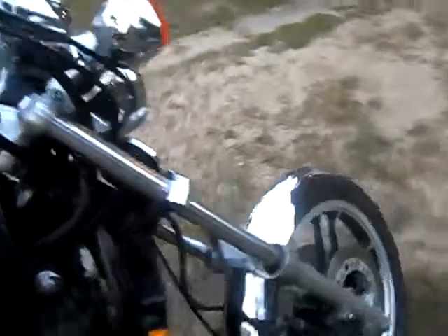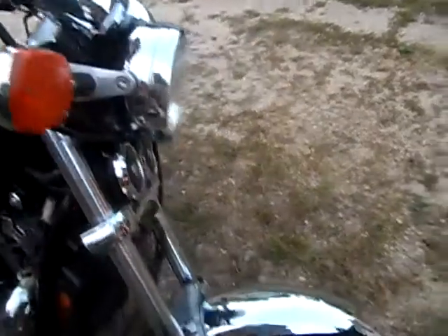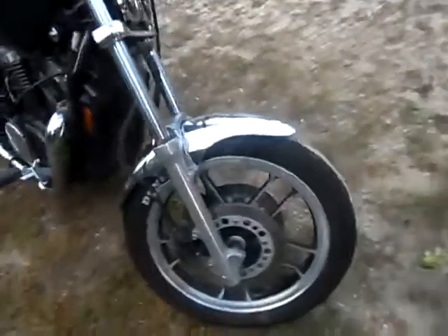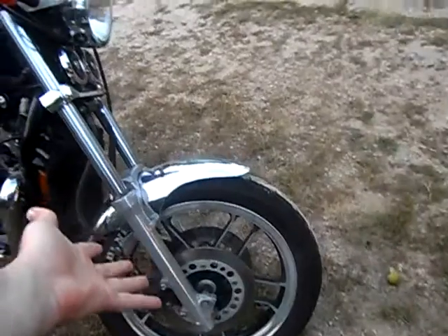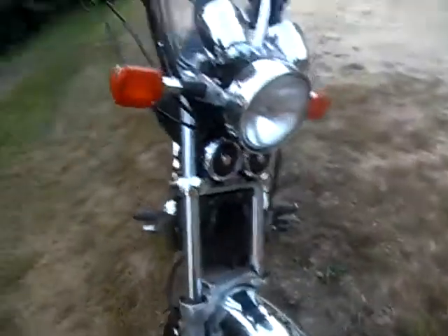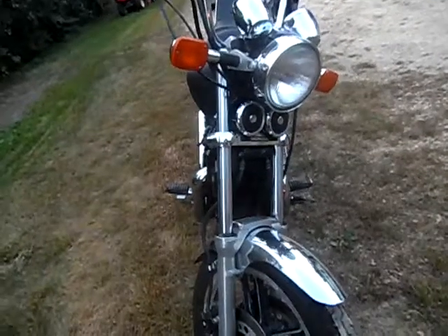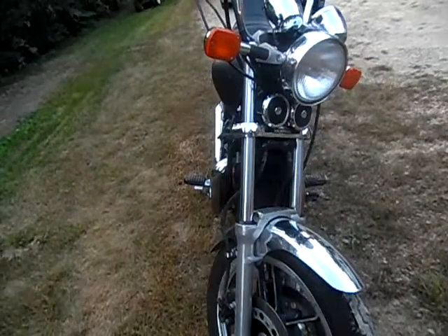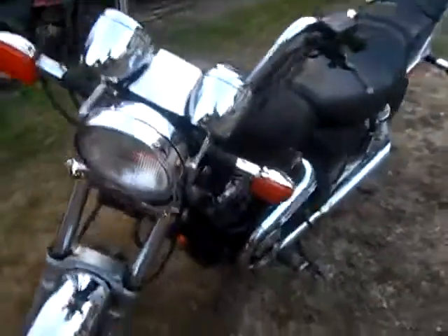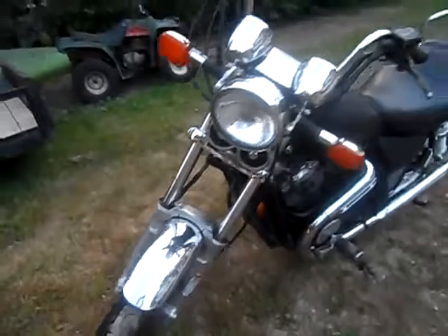So yeah — the handlebars, the fork seals, the tire, the brakes — basically the whole front end here. Can you switch the entire front end from an '83 to an '86? I might take a little drive up there today and make a video of it. Thanks again for watching — rate, comment, subscribe, and give me some info about it. Take care.